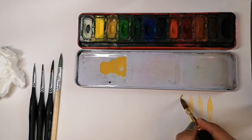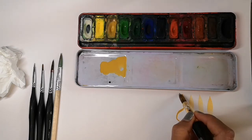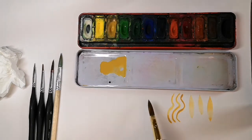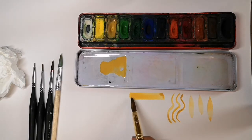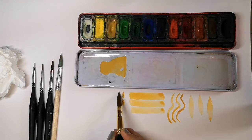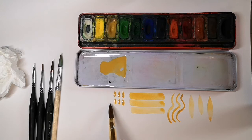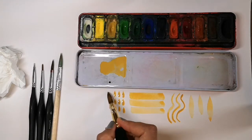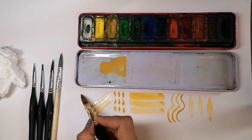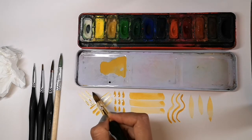Now we'll try some curved lines. You can see the difference when the brush is full of paint versus when there's less paint on the brush. Now some straight lines — these can be quite thick because this is the thickest brush we're using. Some dots — these end up looking like spikes, which could be quite useful for certain things that you're painting. And finally some diagonal lines. Again, you can see some places the paint is thick and some it's thin.